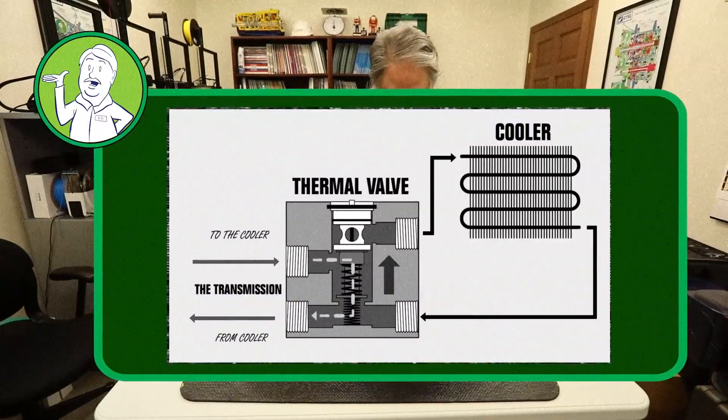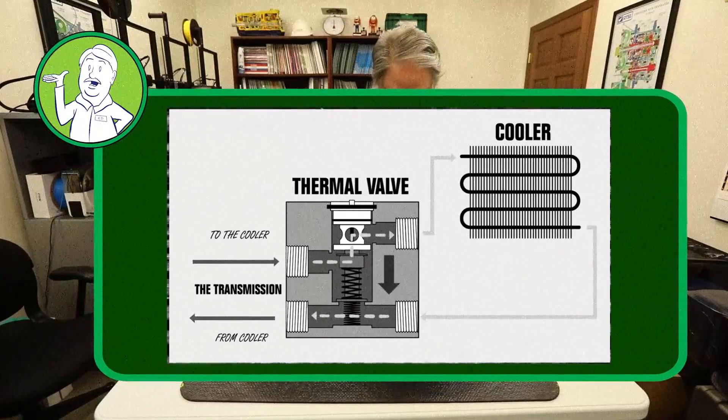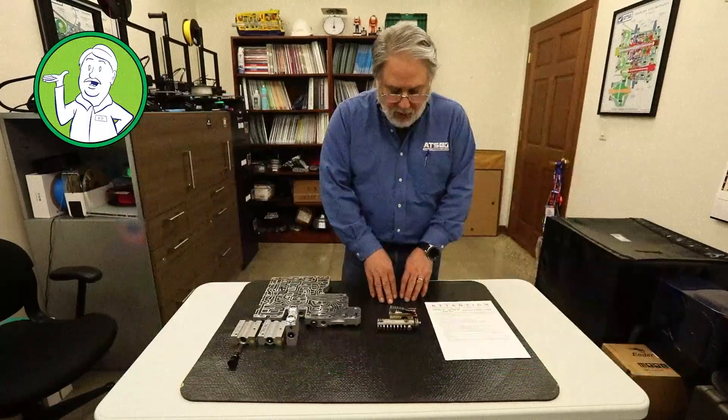it will prevent the oil from actually going through the radiator to be cooled. It will just loop it around and come right back to the transmission.